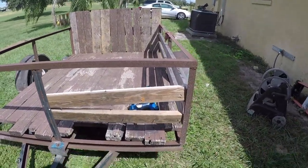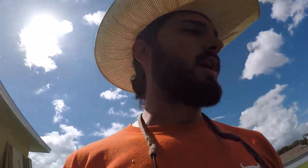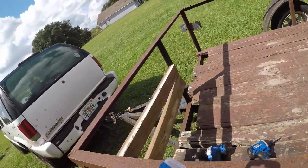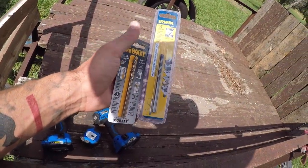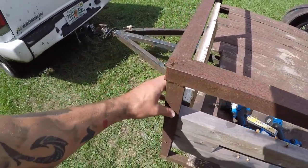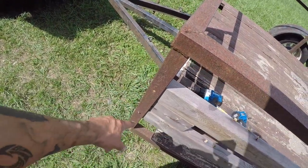If you want to do a conversion on your trailer, follow along and you're going to see today how we're doing it. I bought two drill bits — just some drill bits that are supposed to go through metal and steel. We're going to be drilling holes into that to put the wood in.